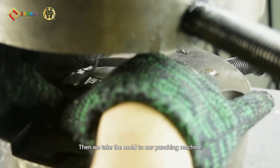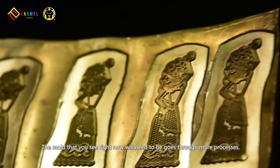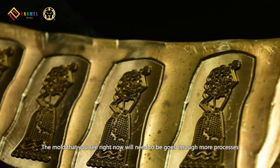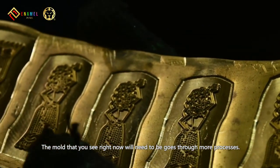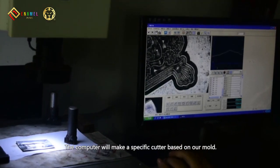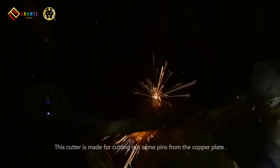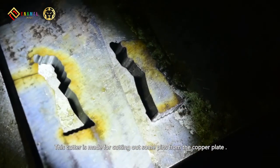Then, we take the mold to our punching machine. We are going to use copper for making this pin. The mold that you see right now will need to go through more processes. We take the mold and scan it by computer. The computer will make a specific cutter based on our mold.